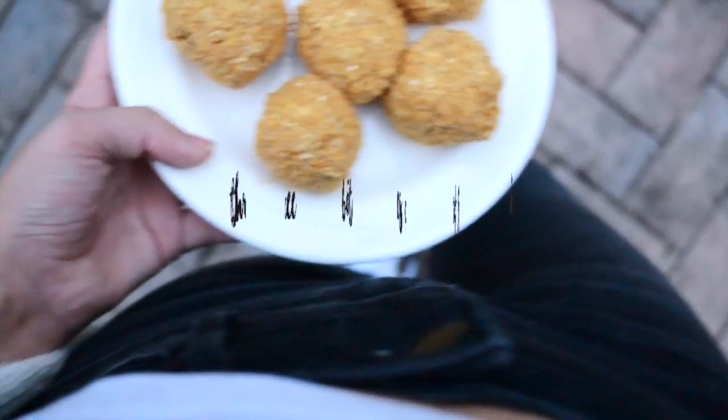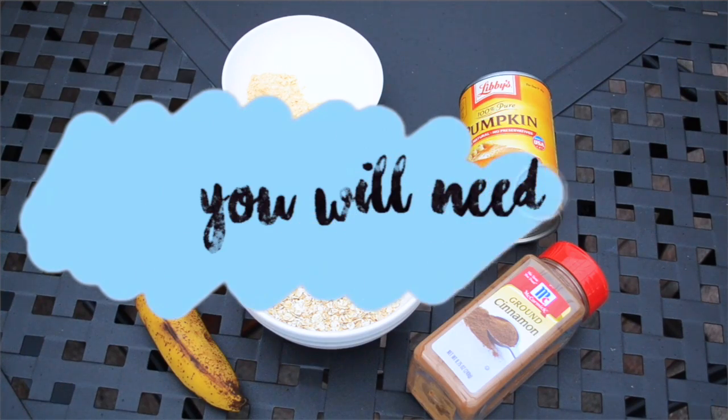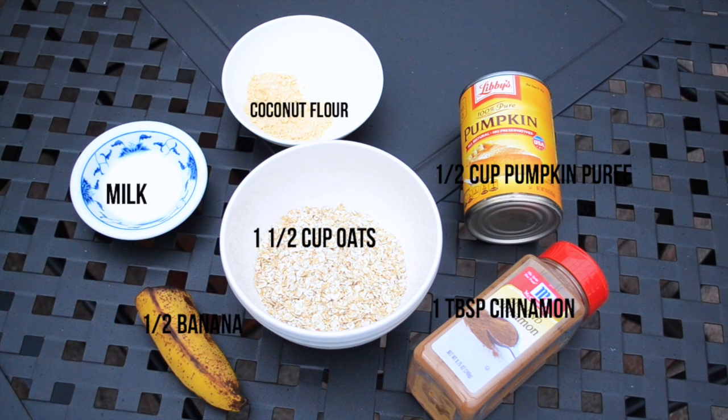I like to call these 'Three Bites of Fall,' because you can eat them in around three bites and they taste and smell just like fall. To make these, you will need coconut flour or normal flour, milk or almond milk, one and a half cups of oats, half a cup of pumpkin puree, one tablespoon of cinnamon, and half a banana.